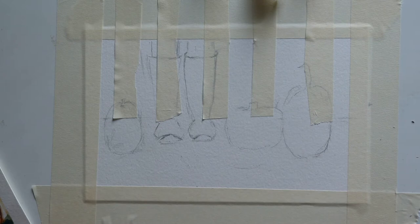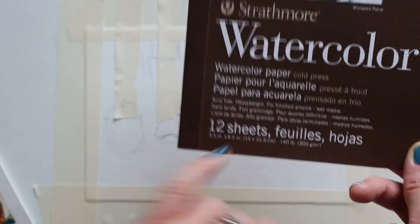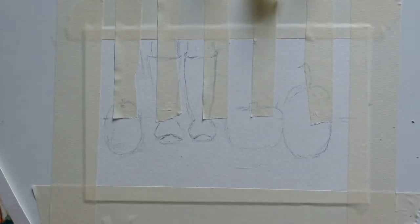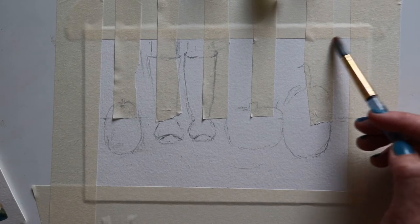I'm using Strathmore watercolor paper, five and a half inches by eight and a half inches, and we're doing it lengthwise. For the color, instead of blue today I'm going to do a brown — but you can do whatever color you'd like. Think about what would complement your pumpkins. Even a nice plum or purple looks beautiful in the fall. A lot of people may not realize you have beautiful magentas, plums, and purples that look so nice with the toasty browns.